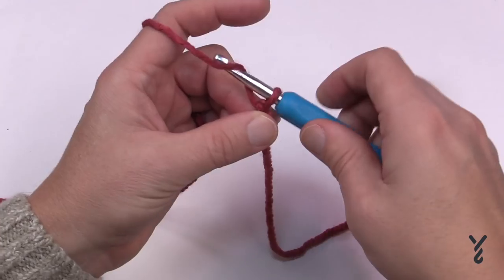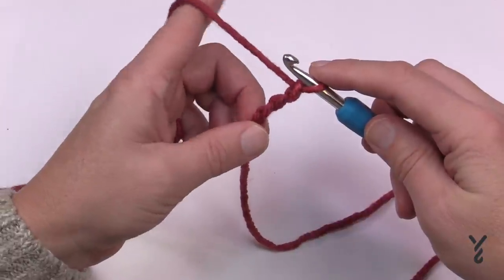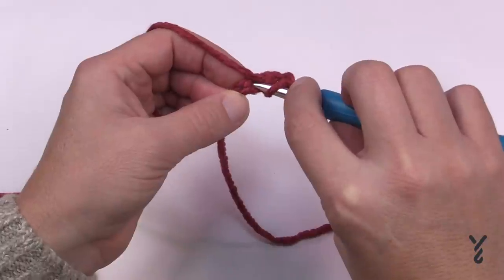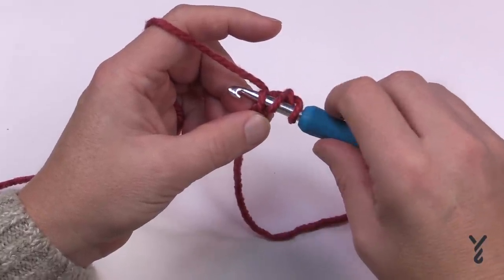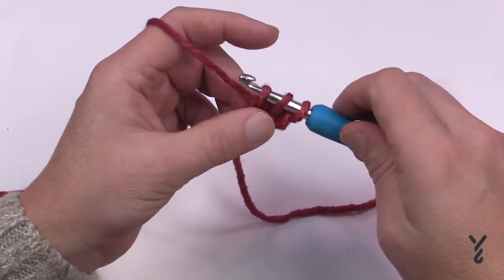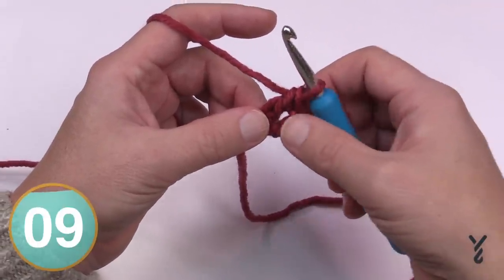You are going to chain three from where you are: 1, 2, and 3. The third chain from the hook — the very beginning one right here — is where you're going to aim. Yarn over first and go into the back hump of the third chain away. Go in and you'll see there are three loops on the hook. This is not traditionally double crochet yet — yarn over and pull through one loop only, and now it's regular double crochet. Yarn over, pull through two, then yarn over, pull through two. These two stitches are acting as individual stitches, so there are two stitches that you see.